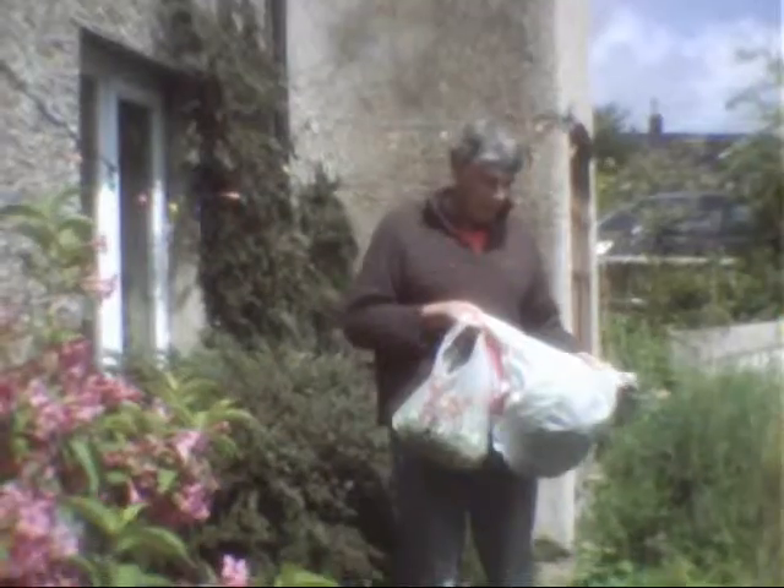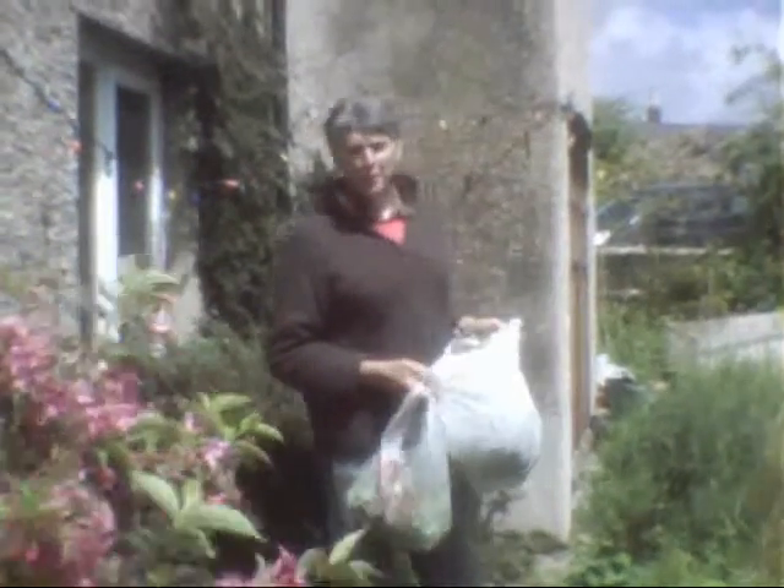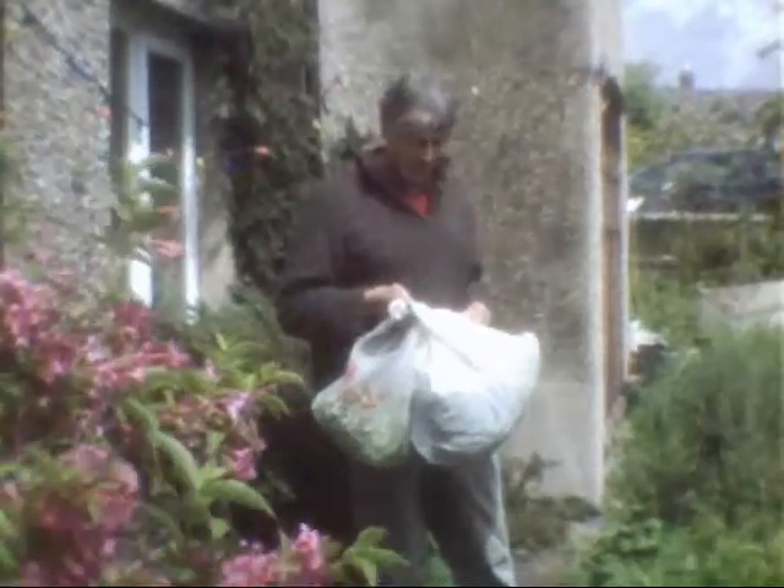Hi, it's John here. I've just been down on the allotment and I've got a lot of spinach. What I'm going to do, I'm going to do a video about freezing spinach.